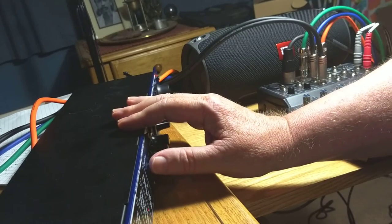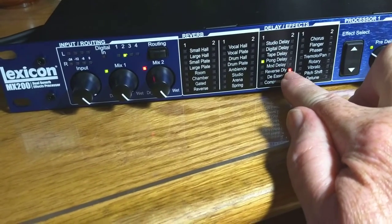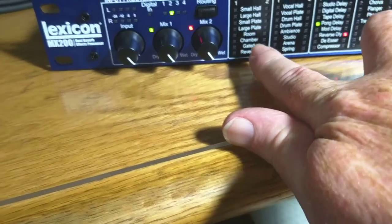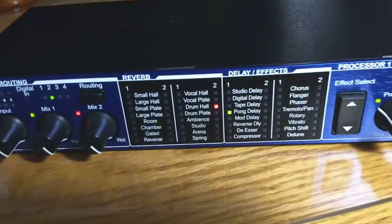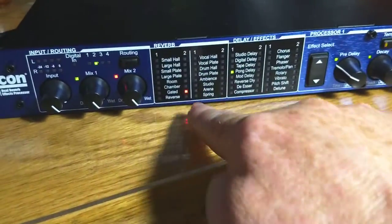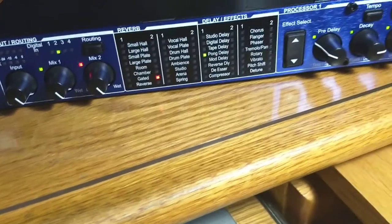Let's try just a reverb now. Let's take the pong delay like we had, and instead of reverse delay for two, we'll take that delay and put it through a gated hall. So that's effect two — I'll go through the effects and find the gated hall. So the pong delay goes big bong, bing bong — back and forth. Let's pick the pong delay first and bypass the gate, play a note, then turn on the gated hall.